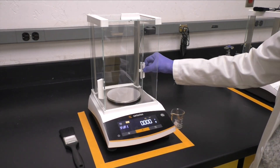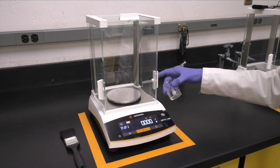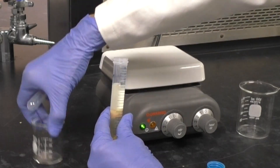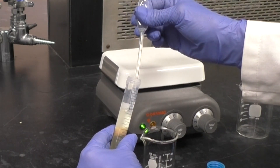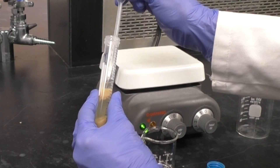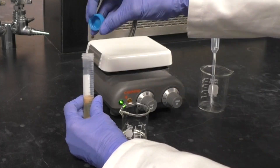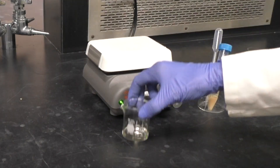Pre-weigh a 50-milliliter beaker and be sure to record the weight. Using a transfer pipette, very carefully transfer just the top layer from the centrifuge tube into the beaker.